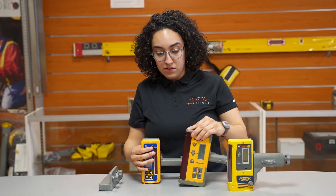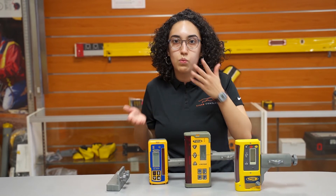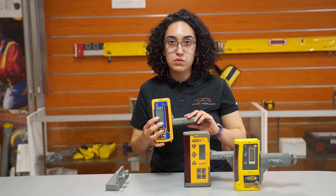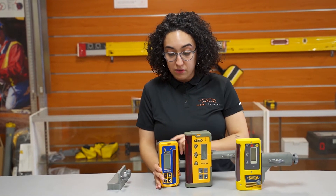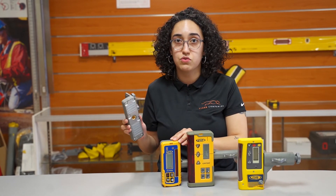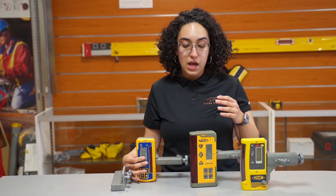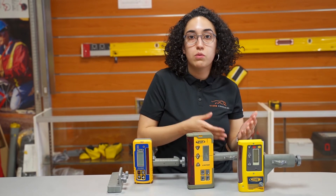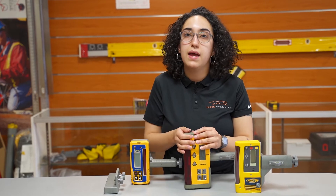Some people ask us: what's the difference between getting this or getting just a receiver — why would I go with something like this? As you can see, this is an HL450 receiver — it is a little bit smaller, and you don't get the magnetic clamp that you would have gotten with the CR700. So if you do small to medium work on a machine and you want the versatility of picking between rod or machinery use, that's when the combined machine control receivers would come in handy for you.